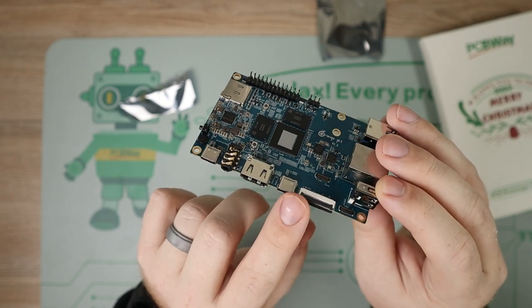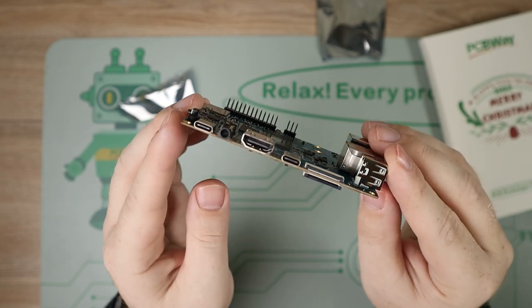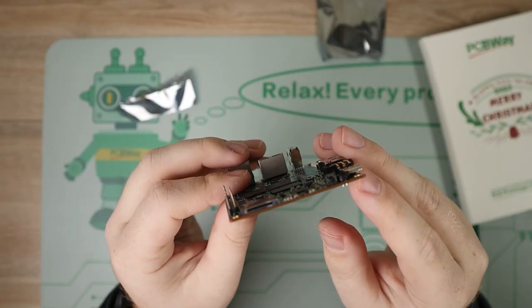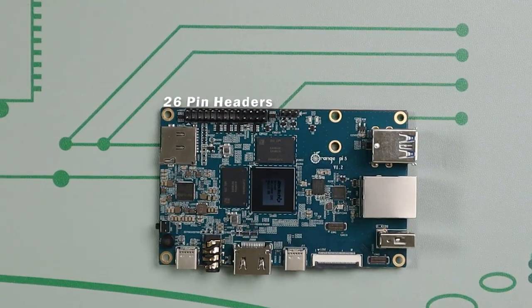On this side we have a spot to put an SD card, which we can boot our operating systems from. We have an on/off switch. Looking on top, we have 26-pin headers. On the board there are two other buttons — this one up here by the SD card slot is a recovery key.